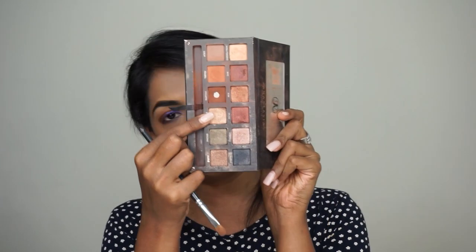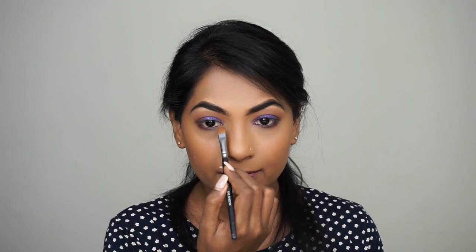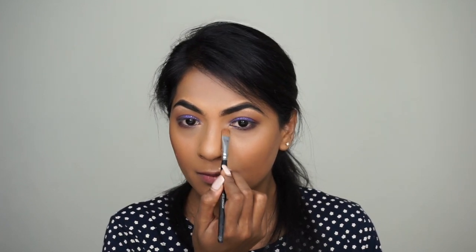Next, with a light highlighting color from the palette, I'm just going to highlight my brow bone, and I'm also going to take a little of that color and apply it on the inner corners of my eye. For mascara, I'm going to use the Too Faced mascara — it's called Better Than Love. And that's the completed eye look. No fuss, it's so easy to recreate. You don't have to use ten thousand colors on your eyes to create this beautiful bold look.